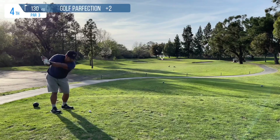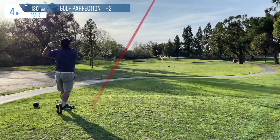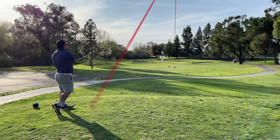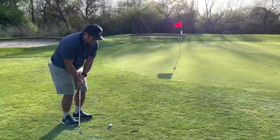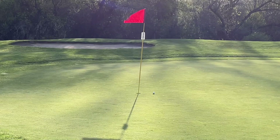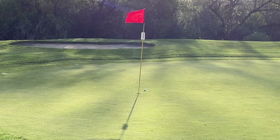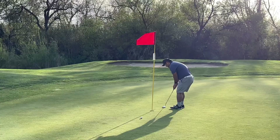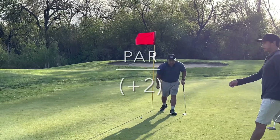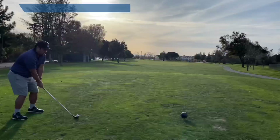Next up a par three, so I get to hit with the irons teed up. Ended up being a little bit short, which gives me another opportunity to do a bump and run. Did a great bump and run actually, and I was kind of surprised about this nine iron — like I said, the only club I really liked in this whole set. Just a tap-in for another par, so overall looking good to break 45.